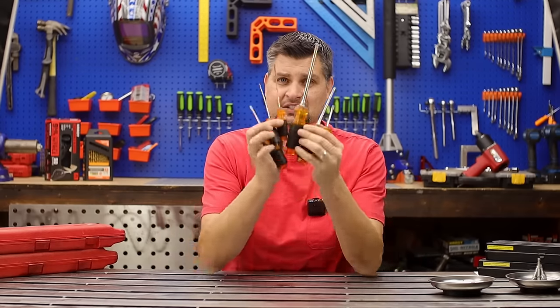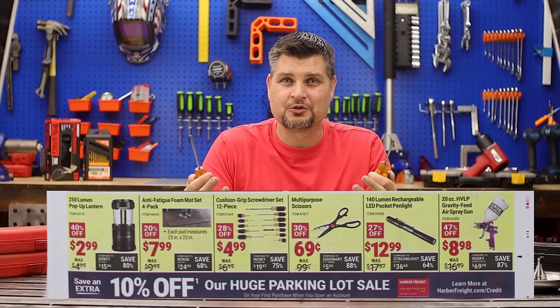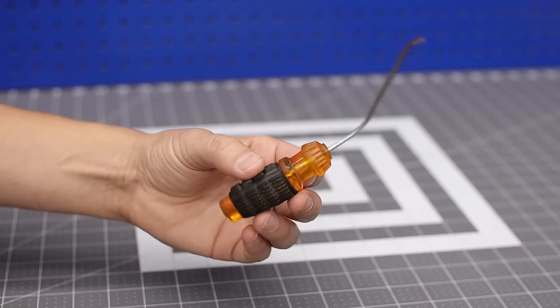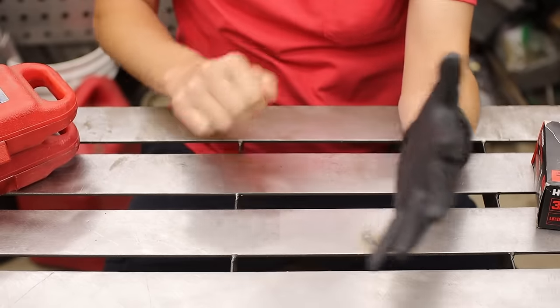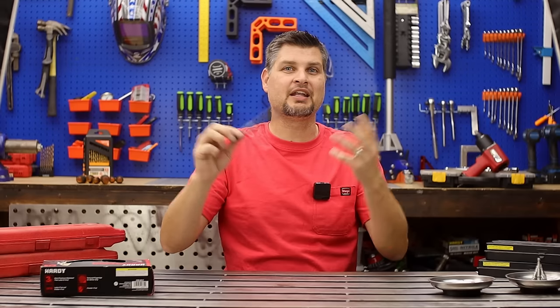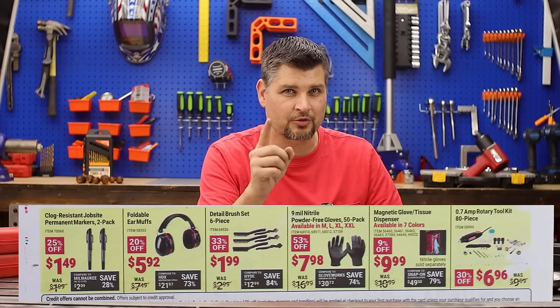This will be the cheapest screwdriver set that you will own — like throwaway screwdrivers. Less than 10 bucks for this full set? Yep, it's worth it. Or pick it up to have on hand when you need to make that specialty tool. The brushes, gloves, even the marker — this is a freaking amazing marker, I actually use this more than a Sharpie now. Who would have thought Harbor Freight would come out with an awesome marker? I'd pick up everything on that bottom shelf except for that rotary tool. I'm DIY Pro, we'll see you next time.